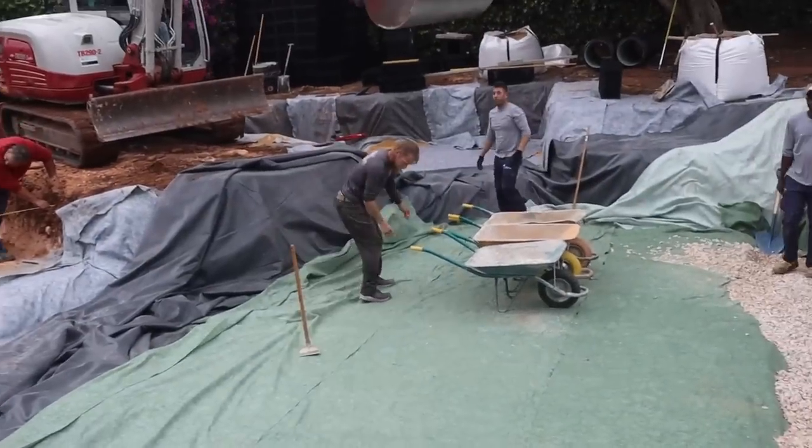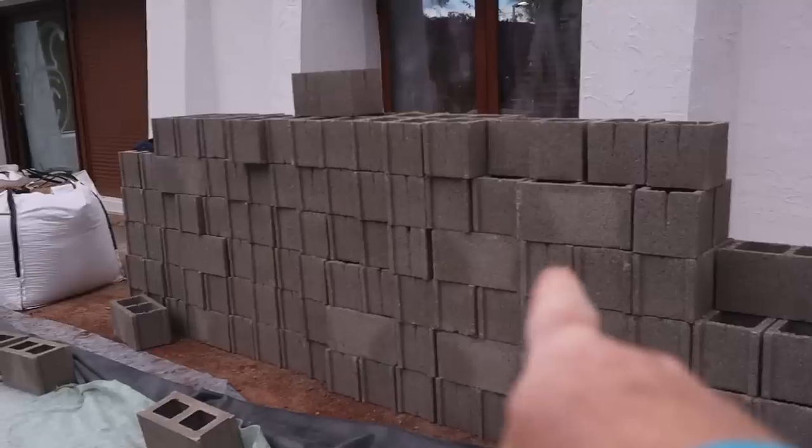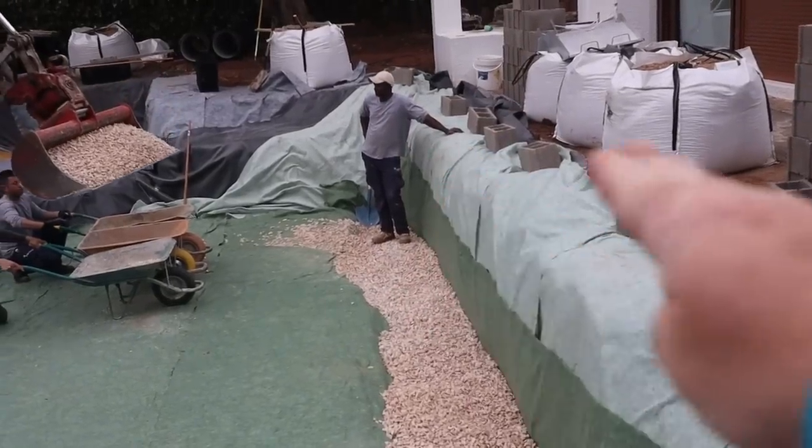Alright, liner's in. Fabric over the top. We're getting gravel in for our block wall that's going to support the deck.